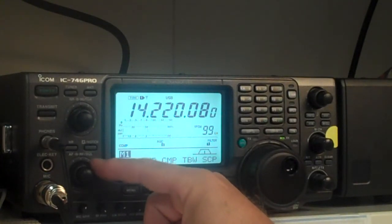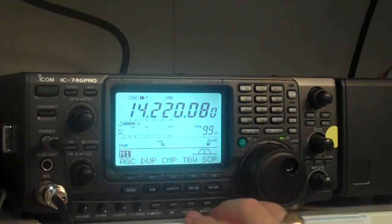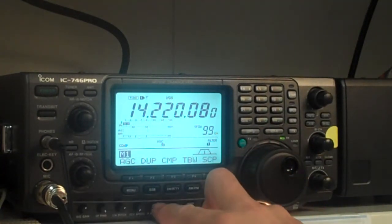You bring it back up. If you turn it the other way, it actually becomes a squelch control. So if you're operating under net conditions and you only want to hear it when somebody's actually talking, you can bring up your squelch. We're going to leave it pretty much the way it is. Right now we've got a pretty strong signal here, about S5.